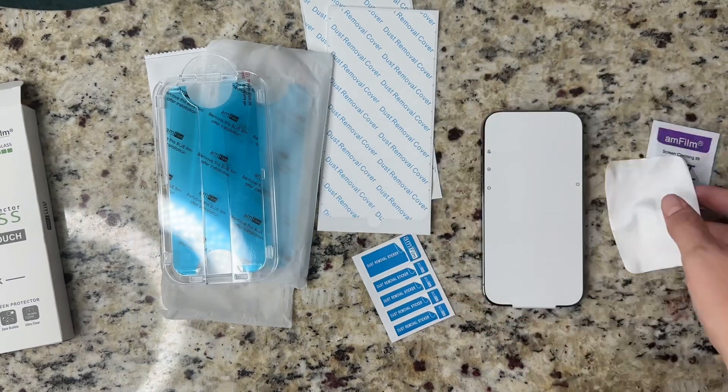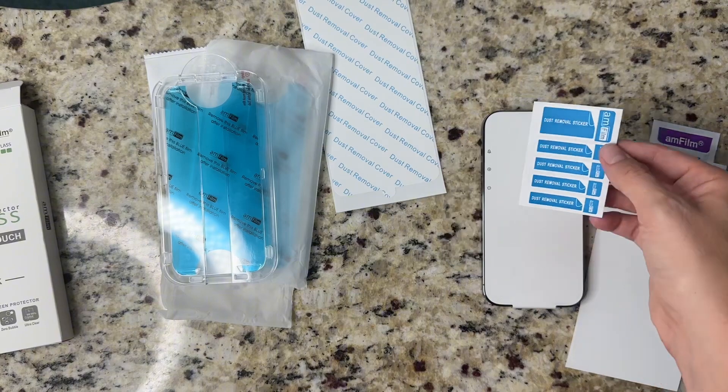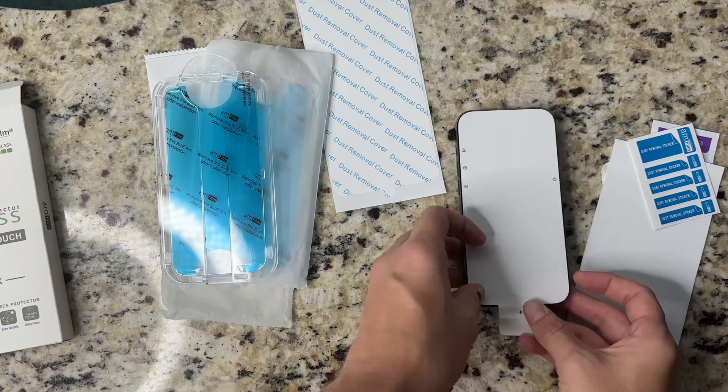It really is the easiest installation. You can install it on your phone within 60 seconds, and usually I have a lot of trouble installing these screen protectors and I really cannot do it myself.